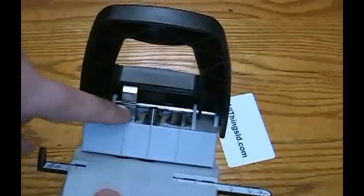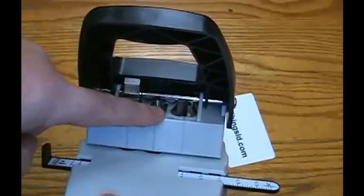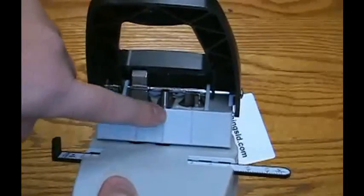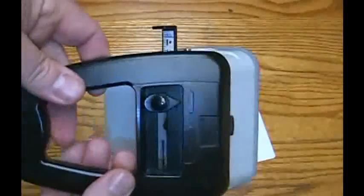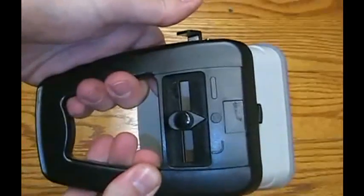This punch features hardened steel dies for each one of the operations and has a center line for reference for each die. You simply use the selector to choose what type of punch you want to make.